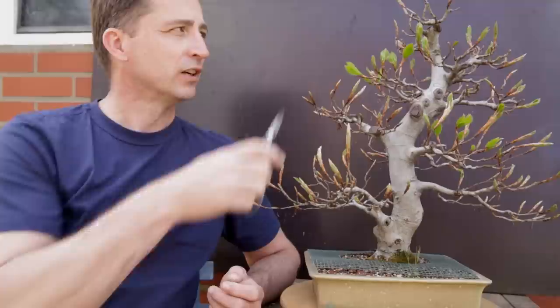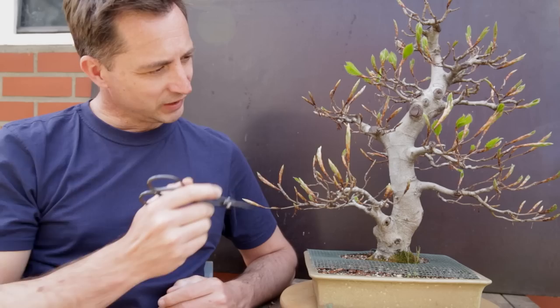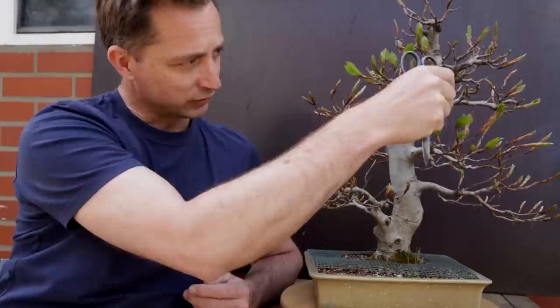Over winter I did some main pruning on the main branches, removing the very long stalks that had formed over summer. Now it is also the moment to ask: do I need to prune back further? The answer is yes, but not right now — the buds are just opening. For beeches there's some debate, so I'm letting them grow a little bit longer.